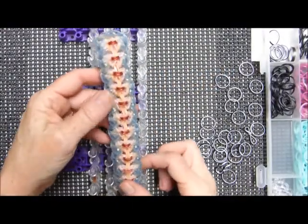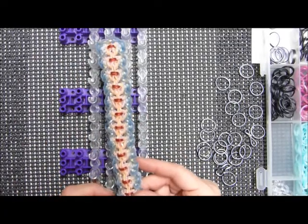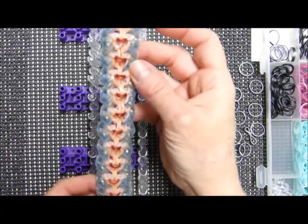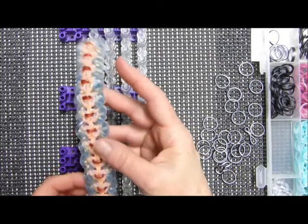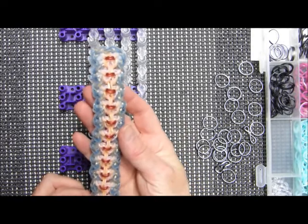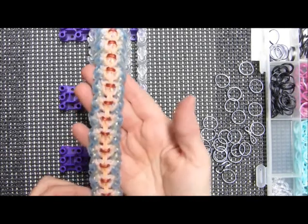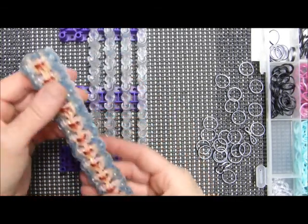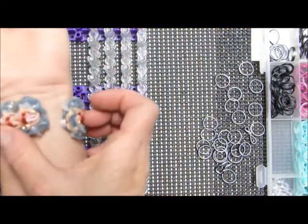Hi everybody, this is the long-lost Debbie and take two. I just showed nobody how to place the bands for this design because I didn't have the camera on. So I have to start over. Anyhow, I just grabbed some bands and threw this on, and this is what came out. I think it's really cute so I called it 'Impulse' because it was an impulse design. It's two full looms length and this is what it looks like on my little less-than-six-inch wrist.